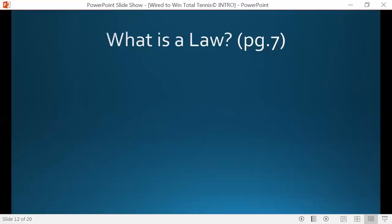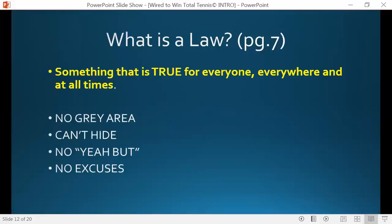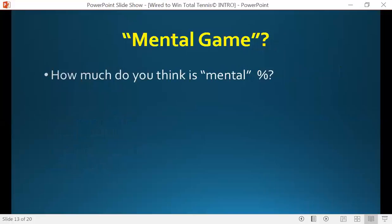Here's how I'm defining a law: something that's true for everyone, everywhere, at all times. Notice that there's no gray area here. You cannot run, you cannot hide. There's no 'yeah, but' here — you can't say 'I get it in the first game of the match but not in the last.' A law is a law: everyone, everywhere, and at all times. There's nothing left out. So as you go through this, you won't be able to have any excuses anymore. You're actually going to know too much — which is actually a good thing.